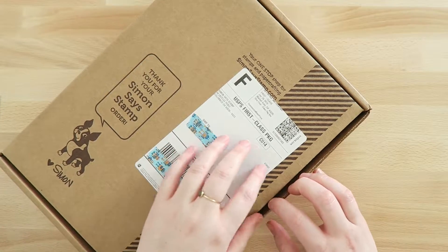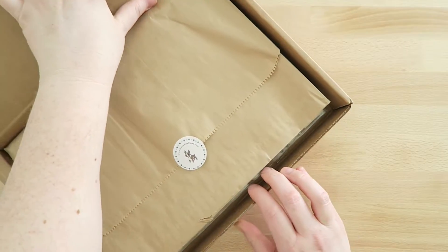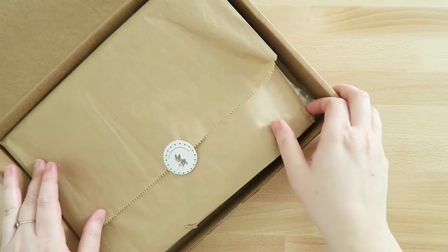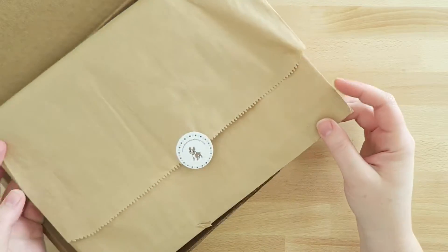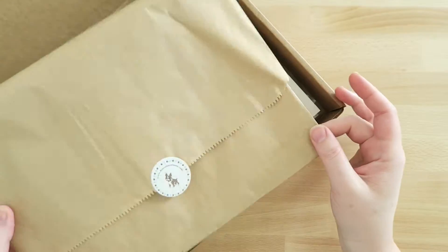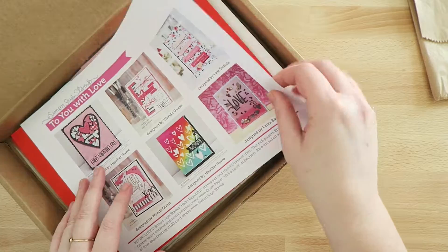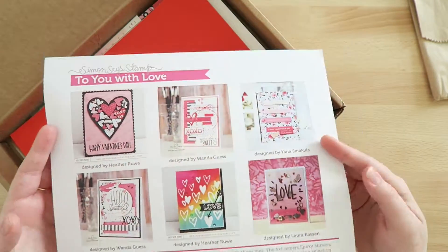So let's see what came in here. We get the box, and I already looked at everything before sharing it with you guys. Everything in this box came in a bag that was inside the box — it's got their label on it and it's a nice bag.